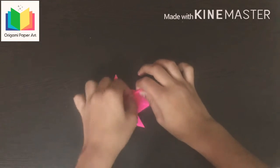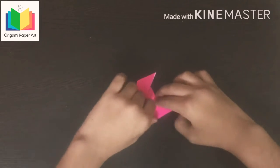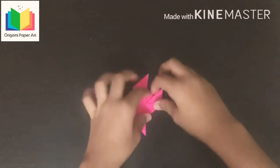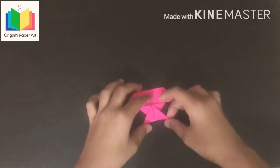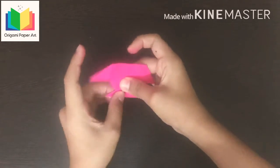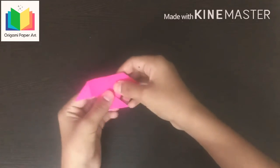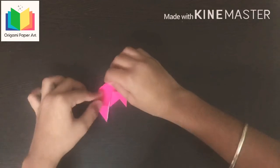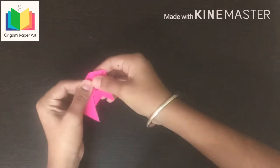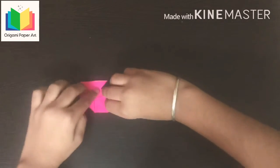Fold this small corner to this side, now do same at this side also. Now fold this side down like this, fold this side also like this.